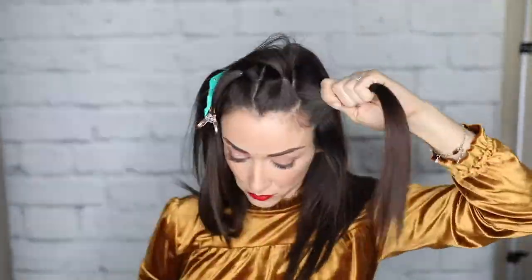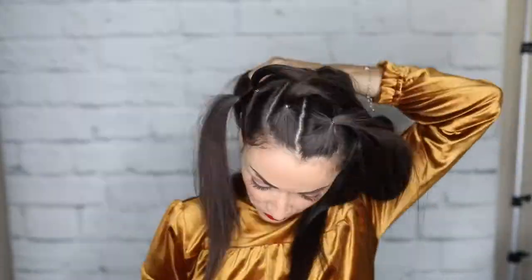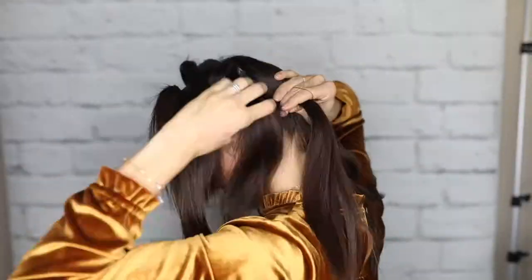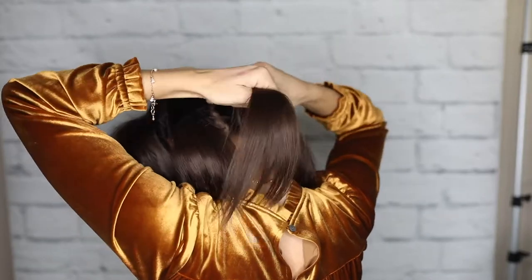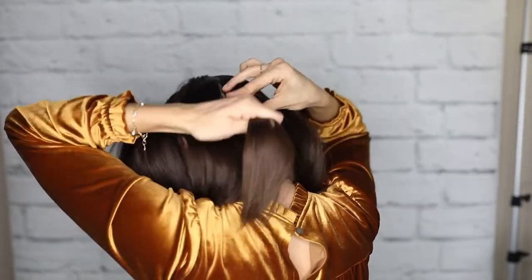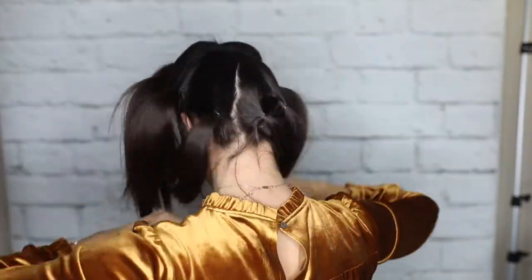If you want it to be a little easier, make your sections about half that size so you'll have twice as many ponytails. I'm gonna continue creating ponytails all the way around my head in the back sections. Make sure that you're putting your ponytail about an inch or two away from the nape of the neck and tie it off. That's the last section and now I've got a head full of ponytails.